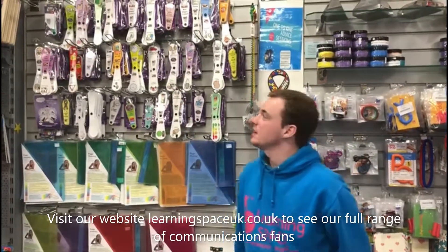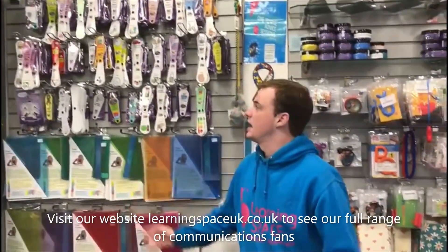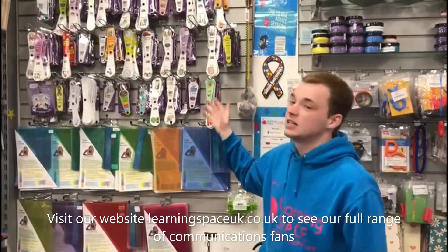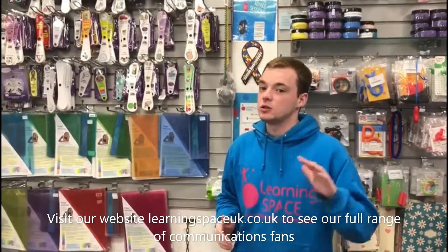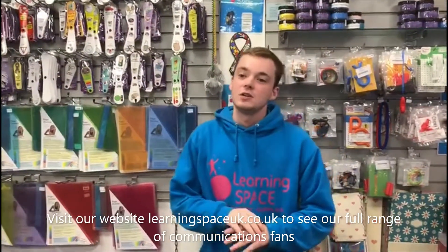Hi everyone, it's me Conor again. I'm here to talk to you today about our fabulous range of communication fans. We've got a massive selection — everything from everyday instructions to fans about how you feel and emotions, to fans about washing your hands. On the off chance we don't have exactly the type of thing you're looking for, we also have these right here: blank communication fans.